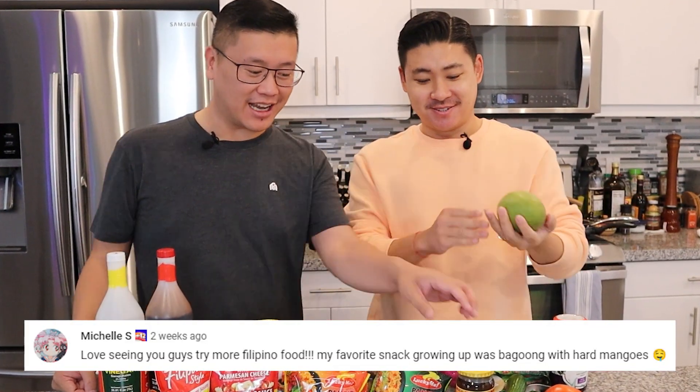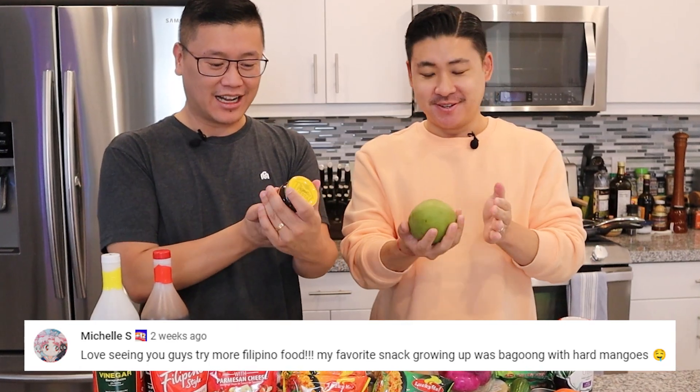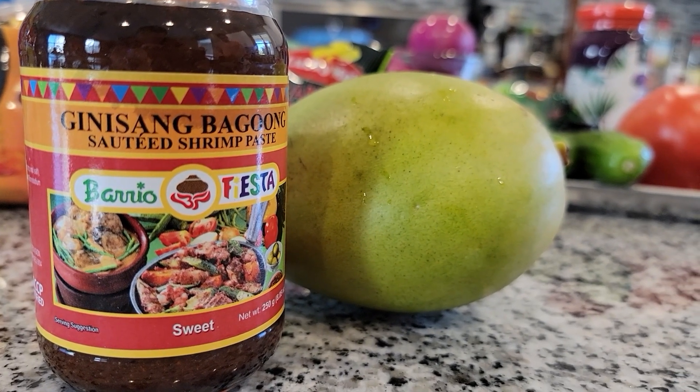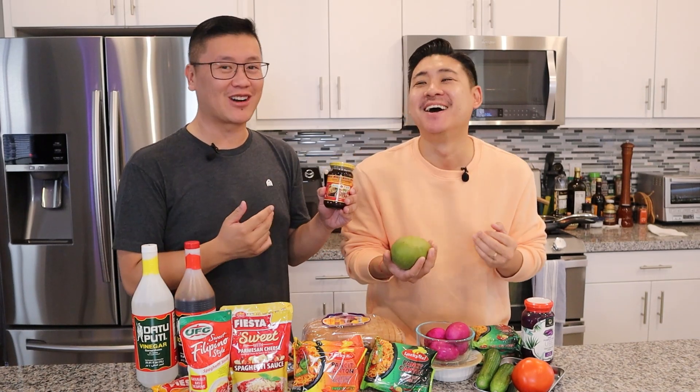We're back in our kitchen and we're ready to start with everyone's recommended dishes. I think it makes the most sense to start off with the mango and the bagong. It's a sauteed shrimp paste, so it's kind of an interesting combination because you wouldn't think those two would go together. I think it's going to be delicious.